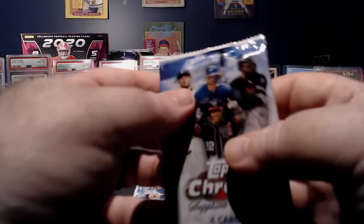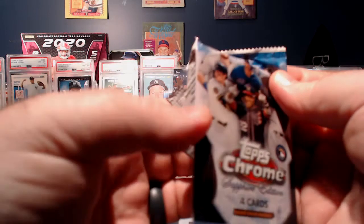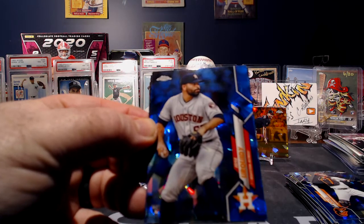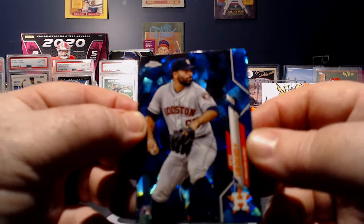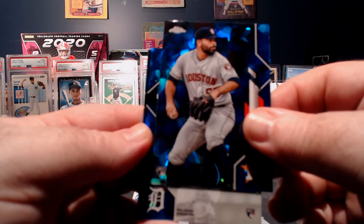So two packs left. I do not know which one has the auto in it — if I see it I will try to save it, but you know. There's a Jose Urquidy — not familiar with him. Oh, there's our auto right there.